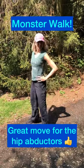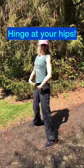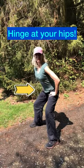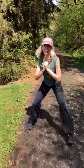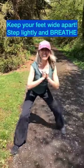This monster walk move is awesome for working all areas of your hips. You're gonna wanna hinge at your hips and sit back — this puts your pelvis in a really great position. Now, step lightly and just step wide.